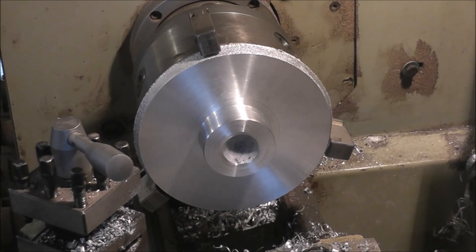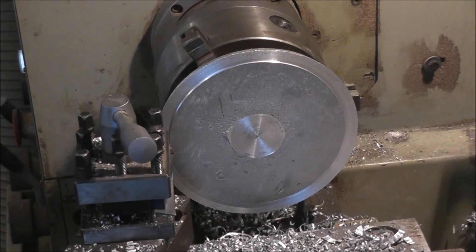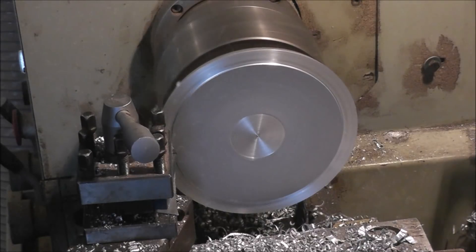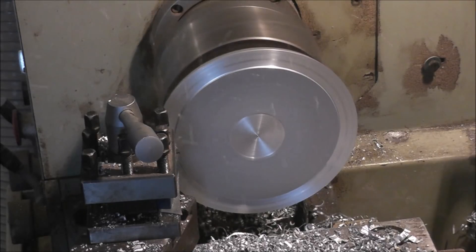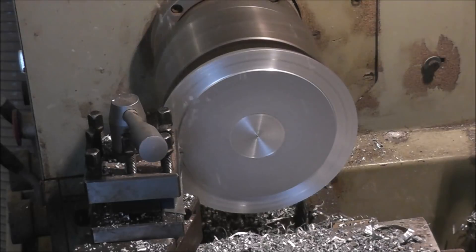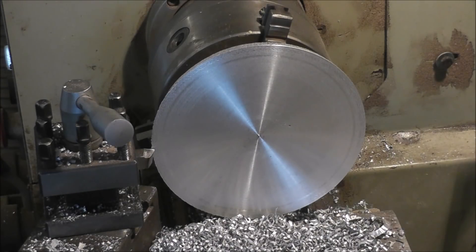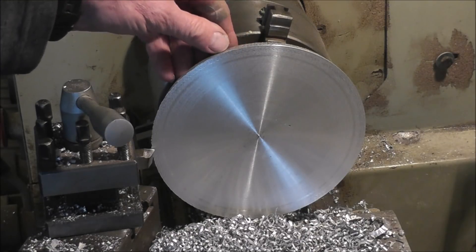I'll take that out, put other jaws in the lathe, and we'll do a little machining on the other side. I've got it set up to machine the other side now. I've machined off this area here where I poured the metal in, and started a cut there. I'm going to try automatic feed this time — it squeals a little bit but hopefully does a good job.